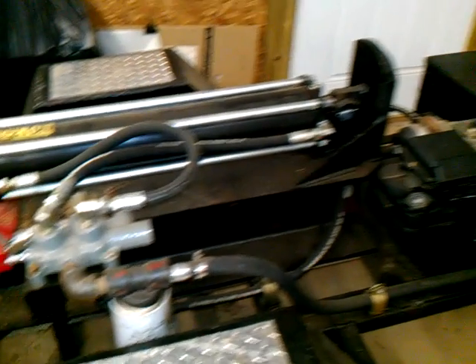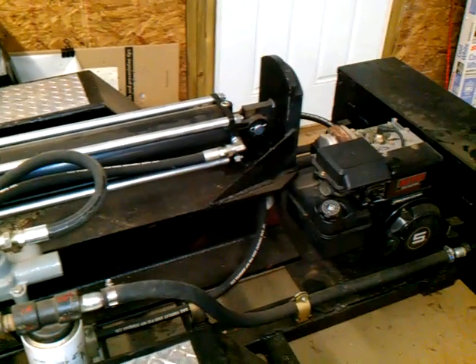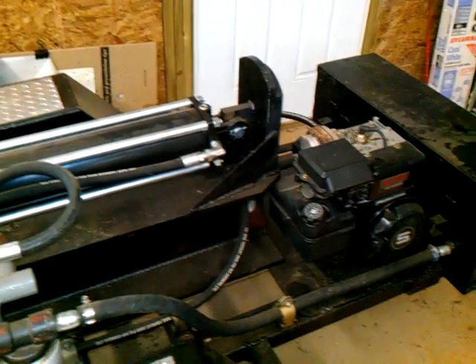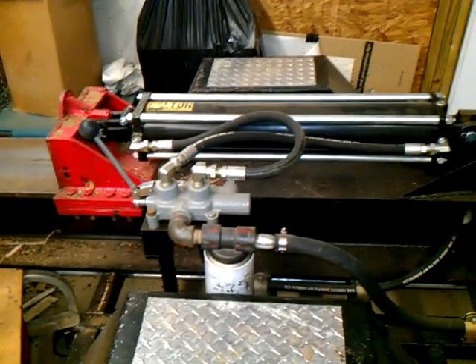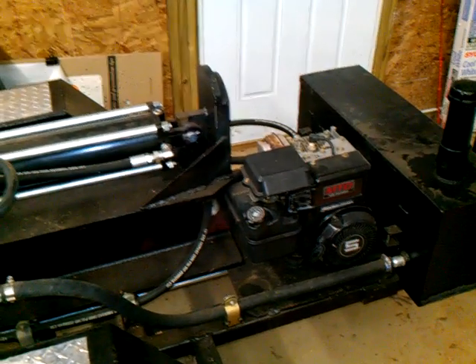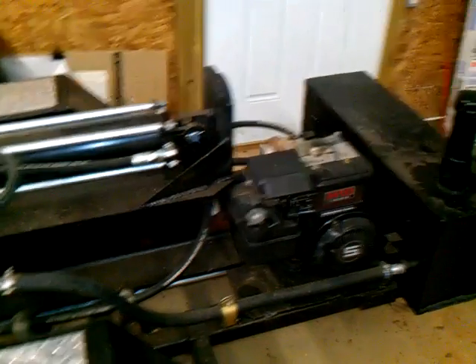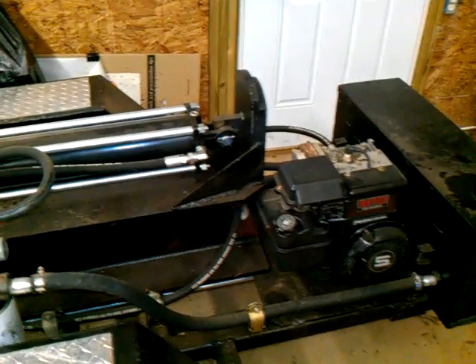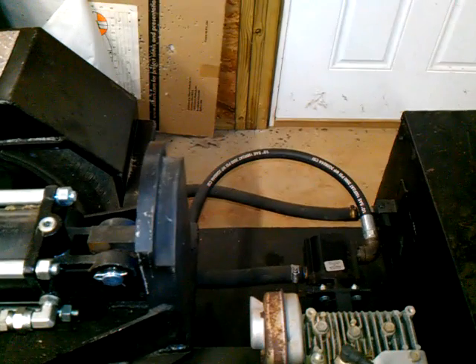If you have any comments or questions, just let me know — that's the best I can explain it. When I first started getting into hydraulics, I didn't understand that fluid was moving the whole time. It didn't make any sense to me. I actually learned it and now I'm trying to pass a little bit on to somebody else. Y'all have a good one.